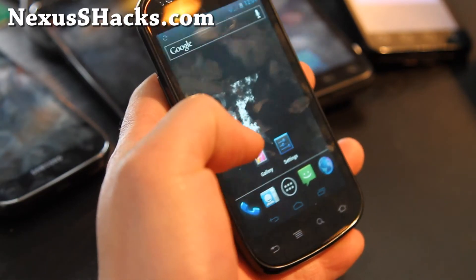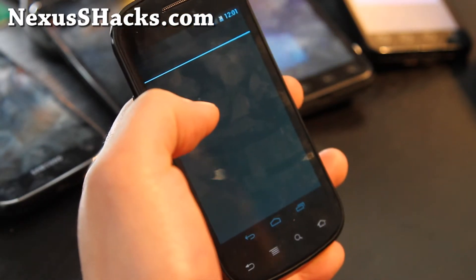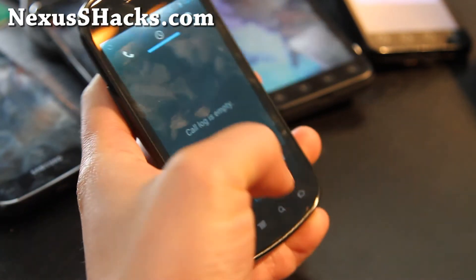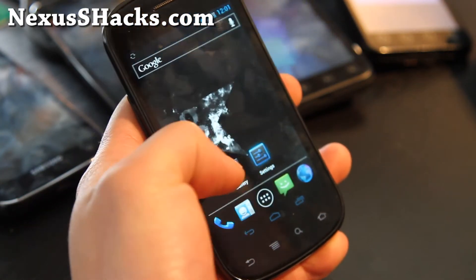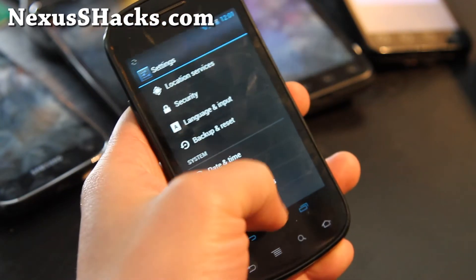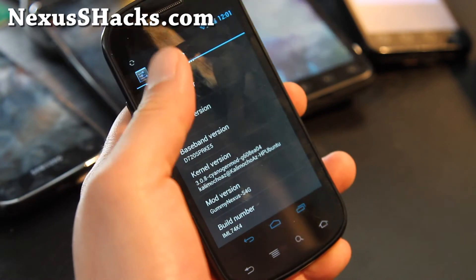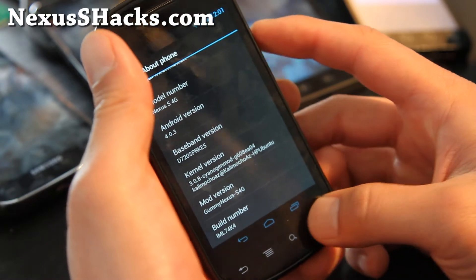Let's look at the dialer real quick. I've got the nice dialer. Let me show you the version number: Nexus S 4G 4.0.3, Gummy Nexus S 4G.